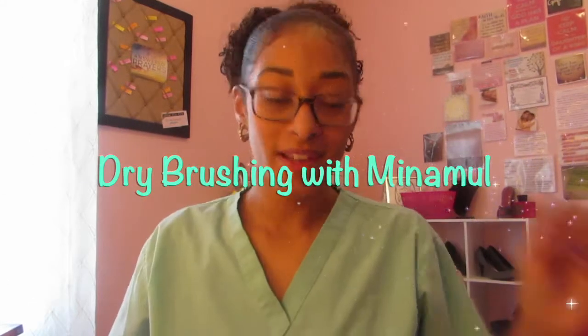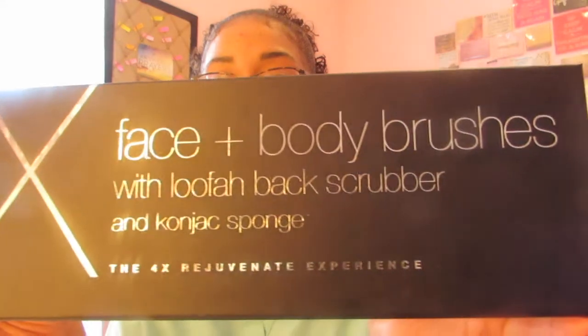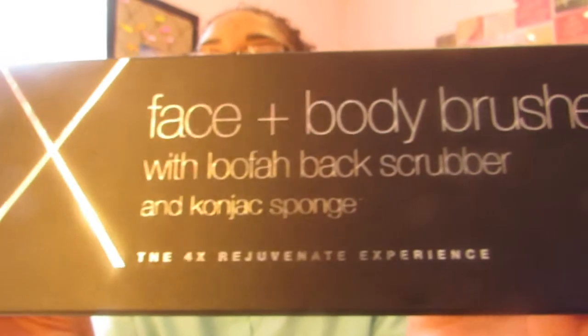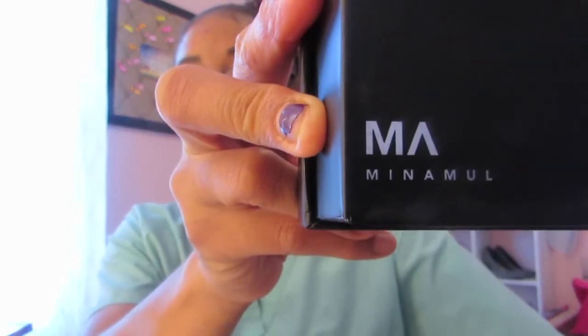Hey, what's up YouTube! I'm here to do an unboxing and review on this baby right here by the company Minimal — I hope I'm saying that correct. This has to do with dry brushing and it's awesome. You can definitely find this on Amazon like I did. I did have to pay for this with my own money — they did not give this to me for free, although that would have been nice. We're opening it so I got a couple of goodies in here.